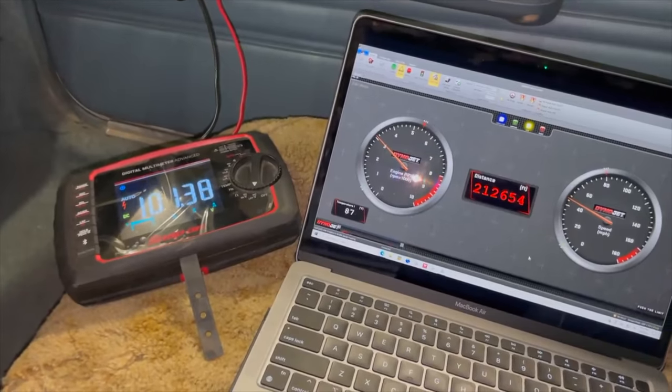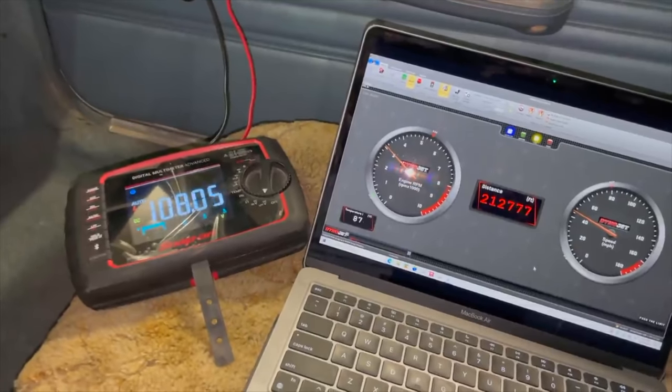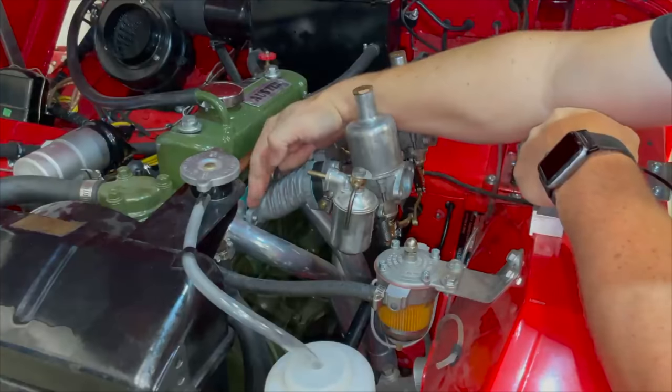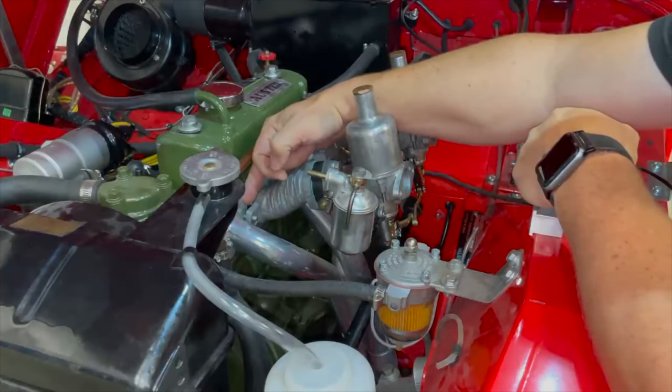I've driven over 40 miles on the dyno now. I think I'm going to stop right here — I should notice very little performance difference in the car. There are some clearance issues between the intake manifold and the exhaust manifold.